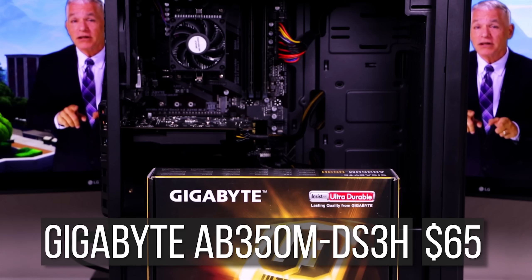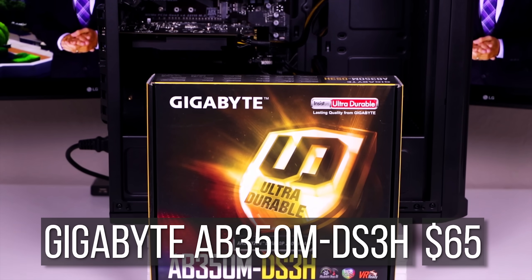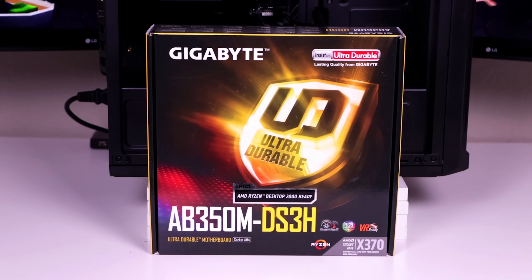However, if you want something more future-proof that can support faster 6-core or 8-core Ryzen CPUs like the Ryzen 2700X, then a B350 or B450 series motherboard like the AB350M DS3H may be for you, though it will cost $15 more. Unfortunately, there are currently no motherboards that support the Athlon 200GE right out of the box, so you will still have to BIOS update — which isn't much of a hassle as explained in my Volt V2 gaming PC video.